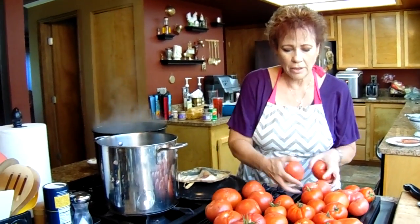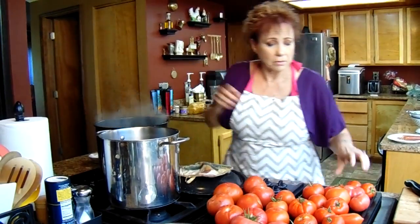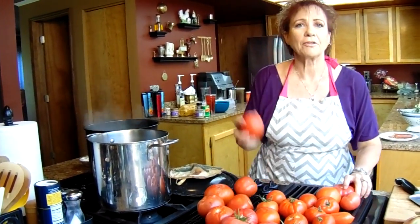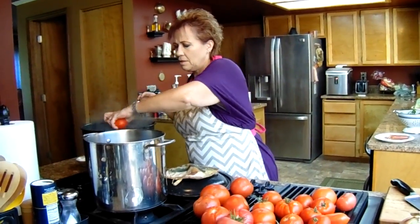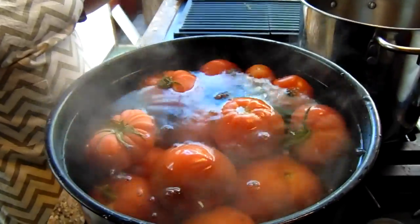Our water's boiling, so we're going to go ahead and get all our tomatoes put in so that we can get them peeled. Just keep your fingers out of the water. Now we're just going to put the lid on so that they have a chance to boil. Once they come to a boil, you'll see the skin will start to split and then they're ready to take off.